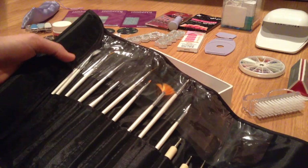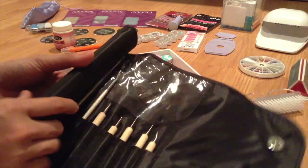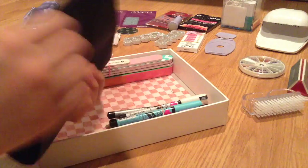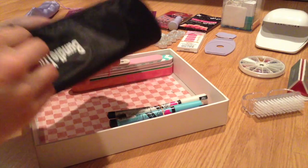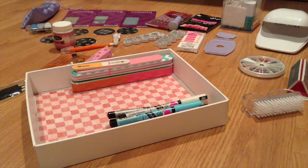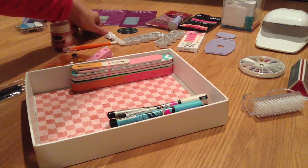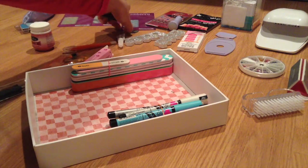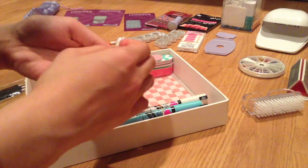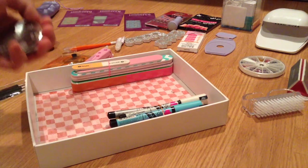I'm making sure all the paint brushes are in the roll — they also came with some rhinestone diamonds. I'll do a future video on those brushes. I'm rolling that up and setting it aside. I also have some stamping plates, so I'm going to use a rubber band to keep them together.